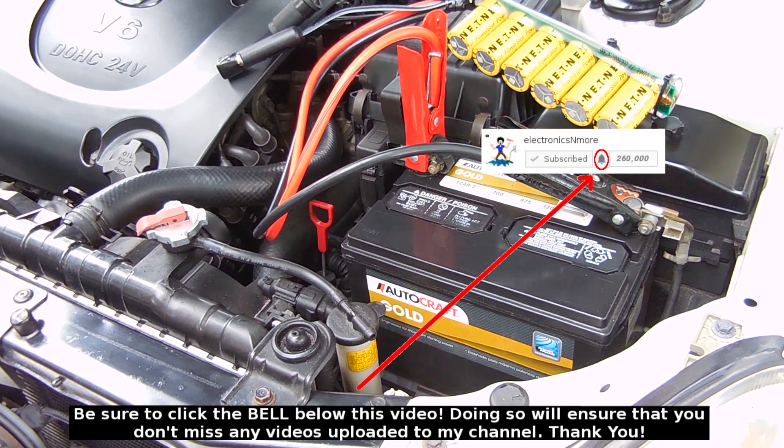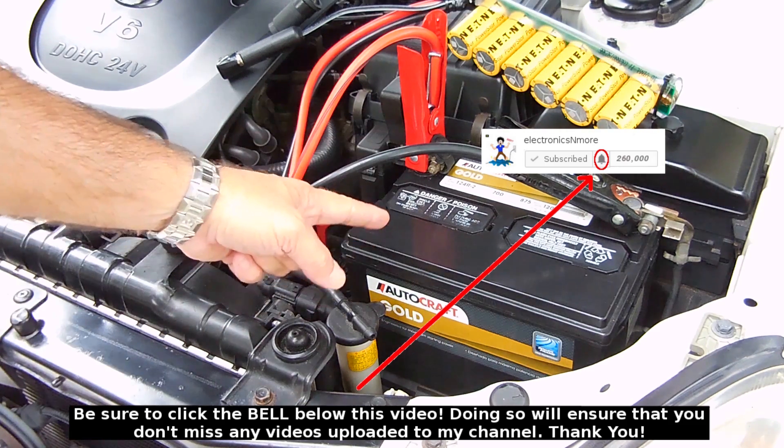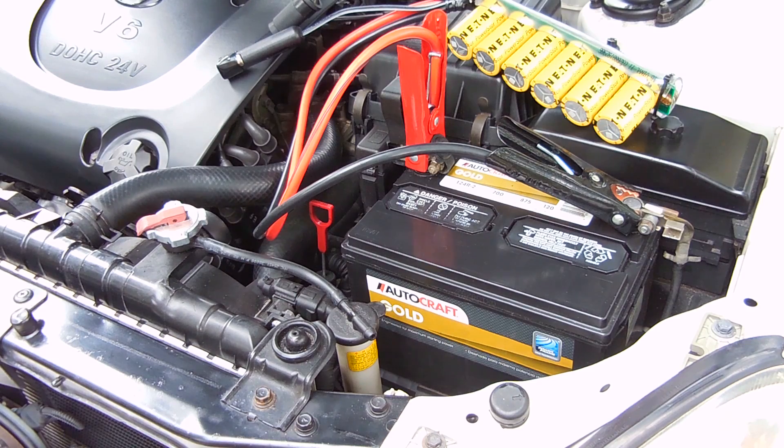And there you go — started it right up using the same dead battery. I hope you enjoyed this video. If you did, be sure to rate thumbs up, subscribe, and also check out my extensive video playlist for other videos of interest to you. Thank you very much for watching.